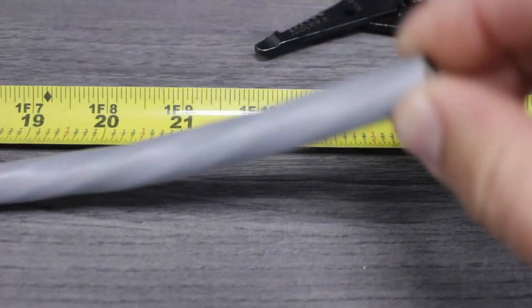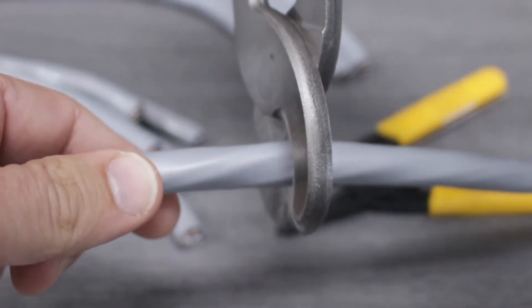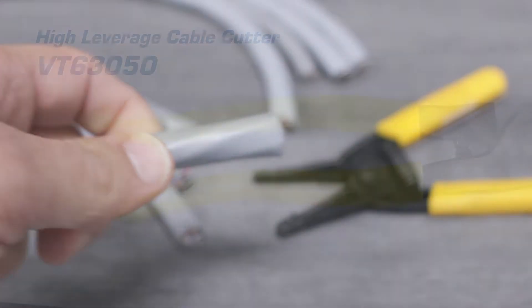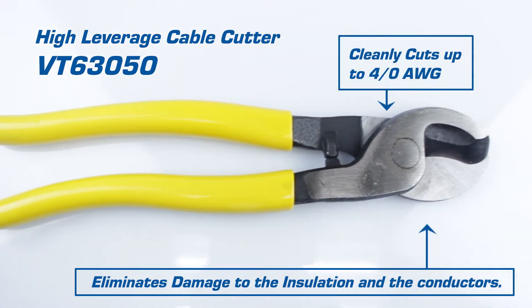The first step is to measure the cable to the correct length. Make sure to add at least an extra inch. Once we have our measurement, we'll use the cable cutters to cleanly slice through the cable in one clean motion. Our high leverage cable cutter is built to eliminate damage to the conductor and can handle up to four-aught cable.